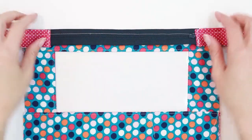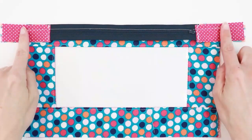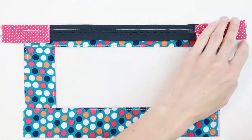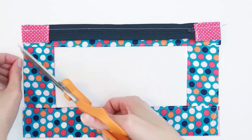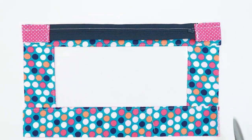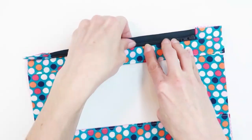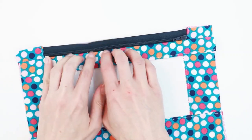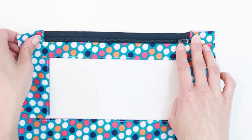Now that the zipper is sewn, check to make sure you caught all layers on both sides. Once confirmed, trim off the extra portion of the zipper tape so it lines up with the edges of your fabric, and trim any threads. Now fold the zipper up, finger press, and make sure the fabric is clear of the zipper teeth. Check that your zipper opens and closes appropriately.